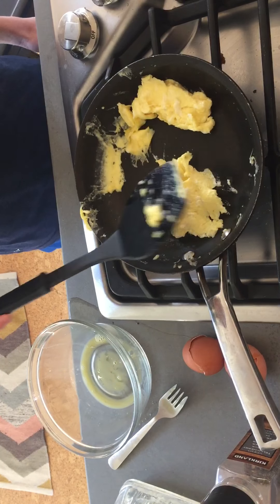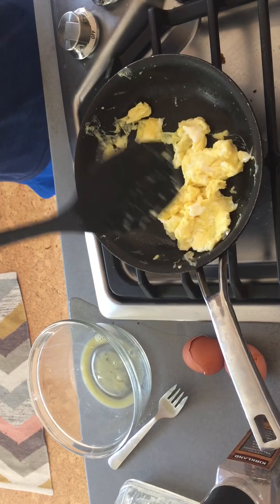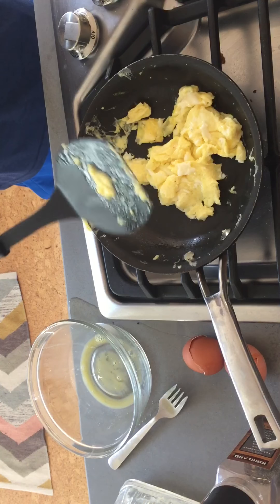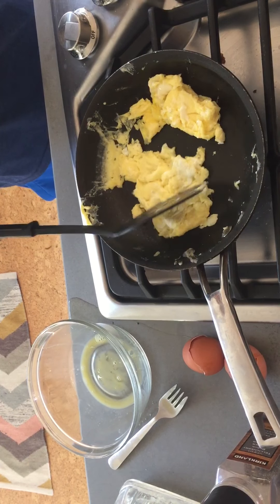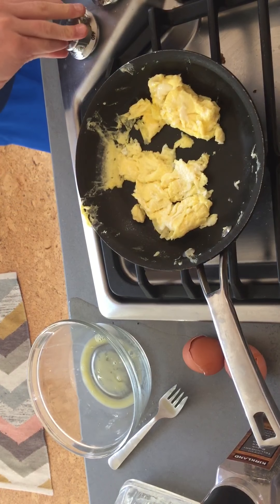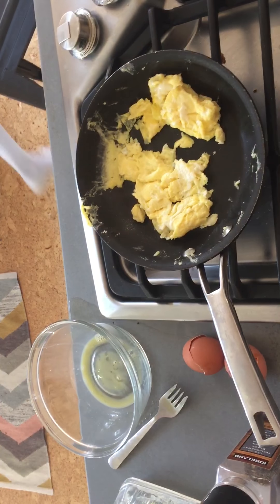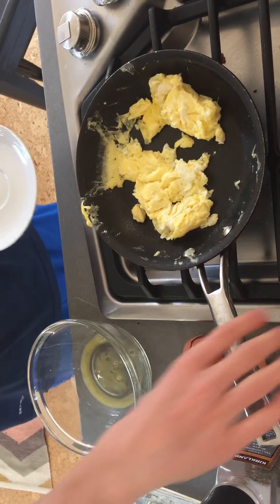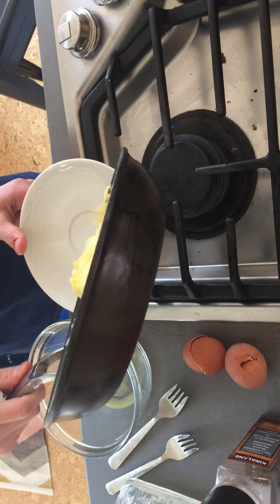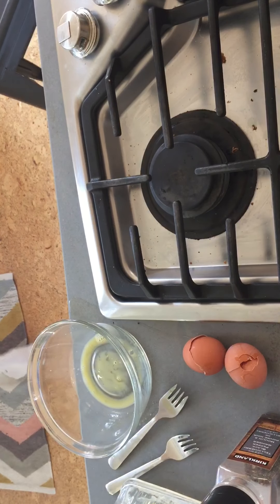Once that butter has melted, it's time to add your eggs. Pour them in, get your spatula, and brush the bottom of the pan to make sure the eggs don't stick. They will start to become a solid.